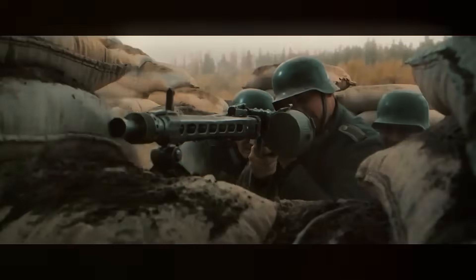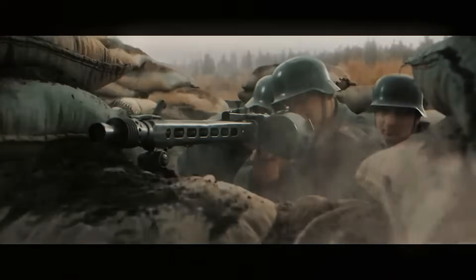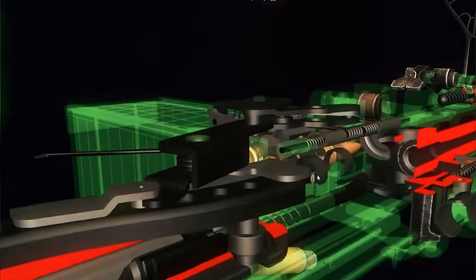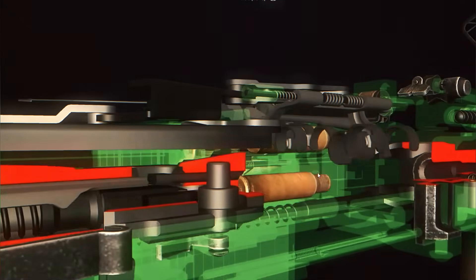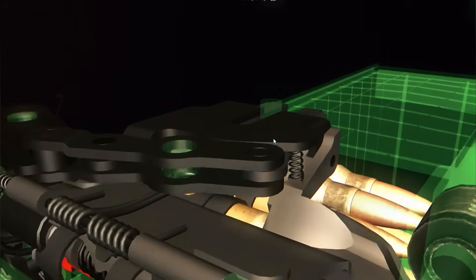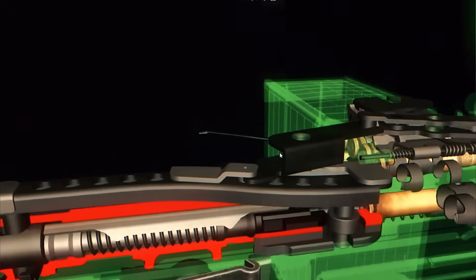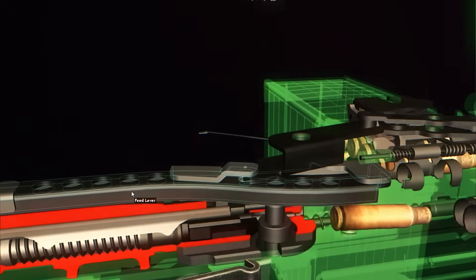It fires from an open bolt, which means the bolt stays locked back until the trigger is pulled. When the gunner squeezes the trigger, the bolt flies forward, strips a round from the belt, pushes it into the chamber, and fires instantly. Firing from an open bolt is important for a weapon with such a high rate of fire because it helps keep the chamber cooler. With the bolt held open between bursts, air can circulate and reduce the risk of a round cooking off from excessive heat.